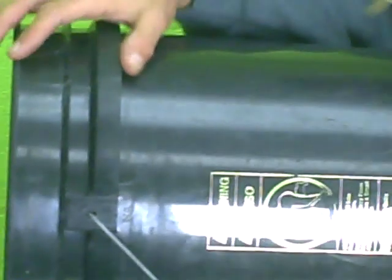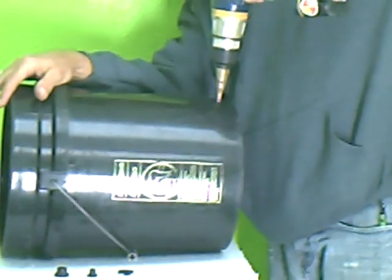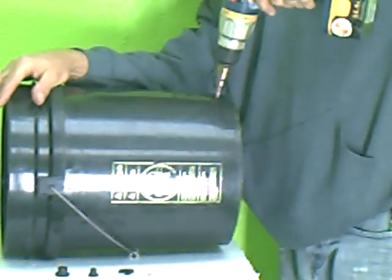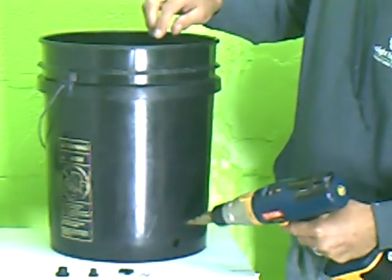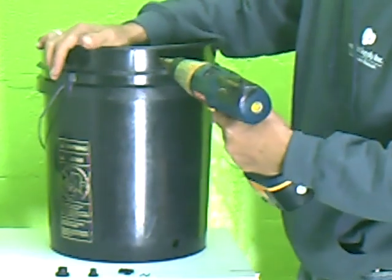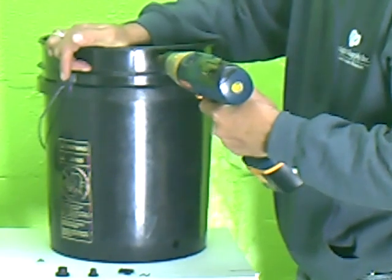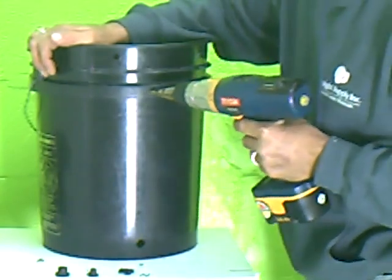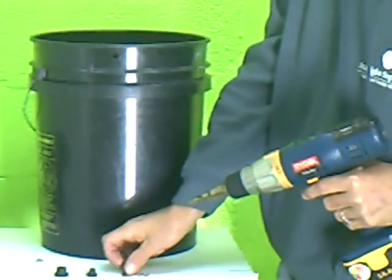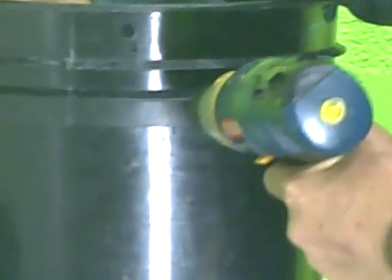The first hole we're going to do is our 5 eighths inch hole, about 1 inch or so up from the bottom. Then we're going to do our 3 eighths inch hole, which is for our air line to come through — we'll do that up a little higher. And then we need a quarter inch hole directly up from our 5 eighths hole; this is where the little clip to hold our tube goes.